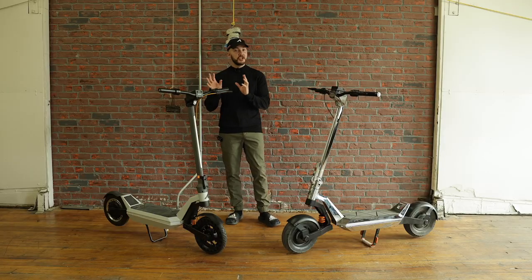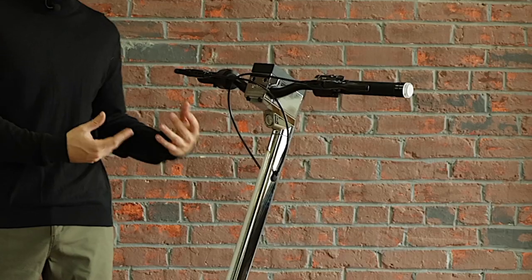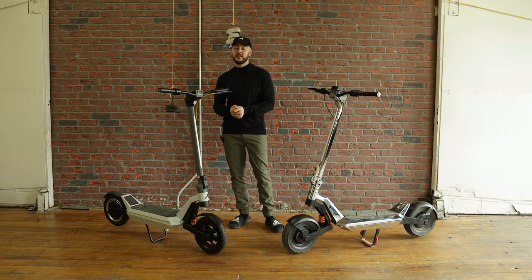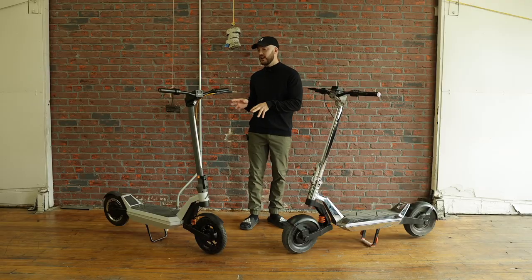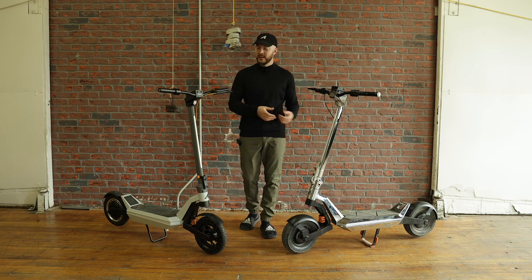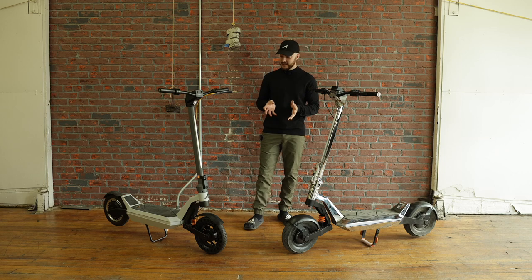Hello everyone. We thought it would be interesting to show you the iteration between the V1 of the Pro on the right and the V6 of the Pro on the left. That's going to be the beta unit delivered in about a month. We're going to walk through every single component, see what changed and why — and you're going to see there's pretty much not a single part that is still the same.